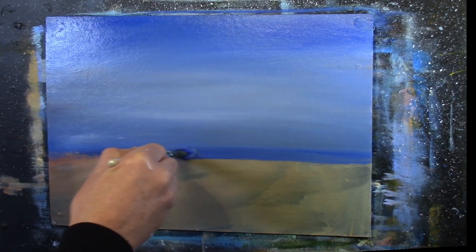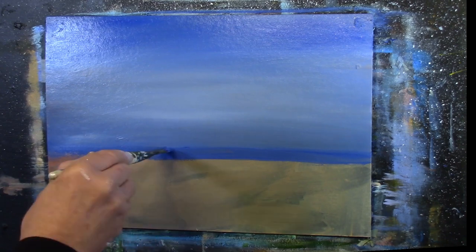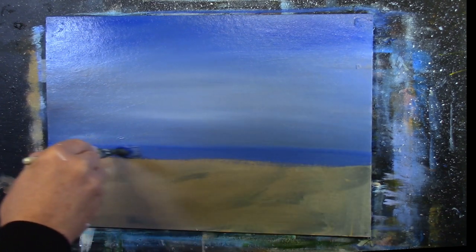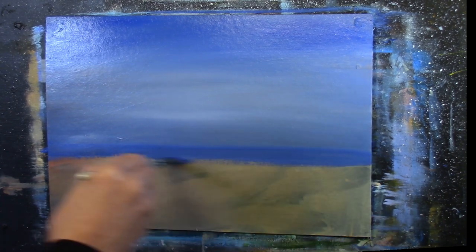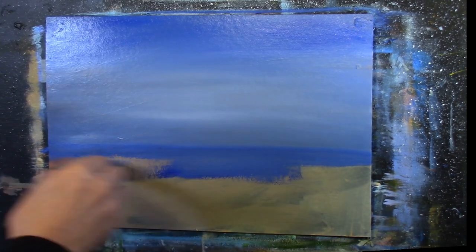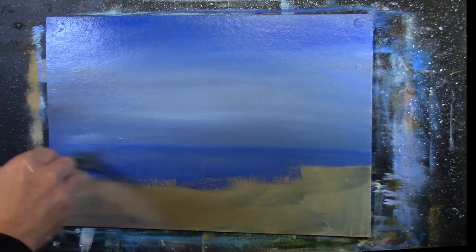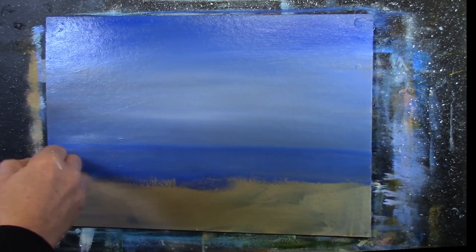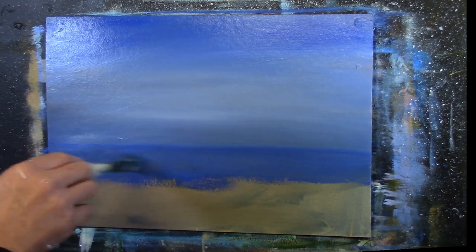Now if I was painting this in oils, I would put an acrylic background down first. You can paint oils on top of acrylics, but you cannot paint acrylics on top of oils because it'll just peel off. The acrylic base is water-based and plastic-based, while oils are oil-based. It just makes sense logically.